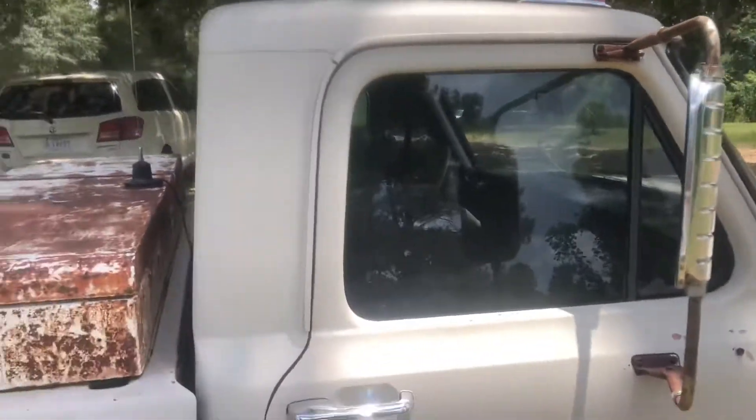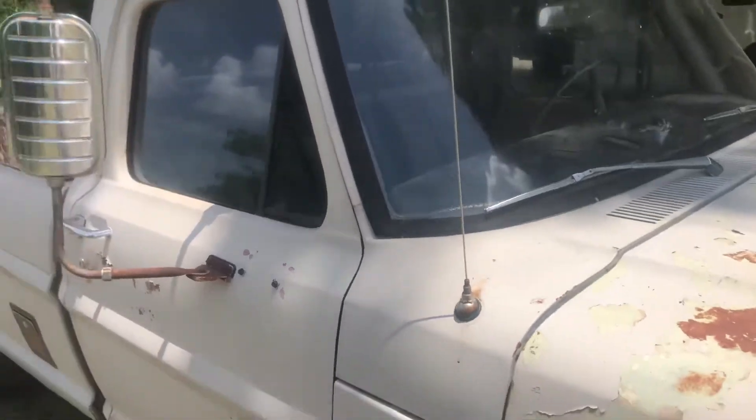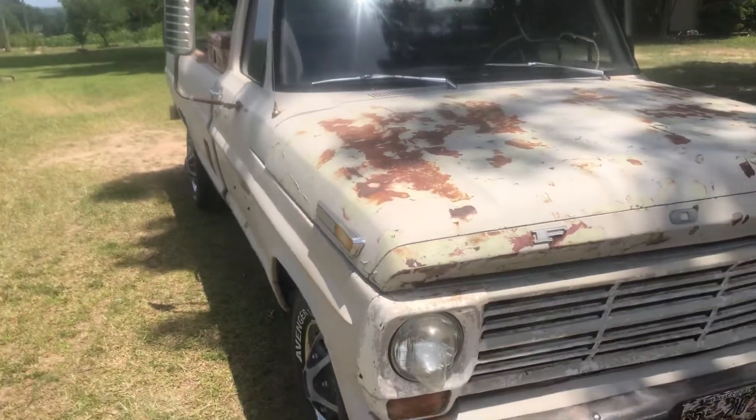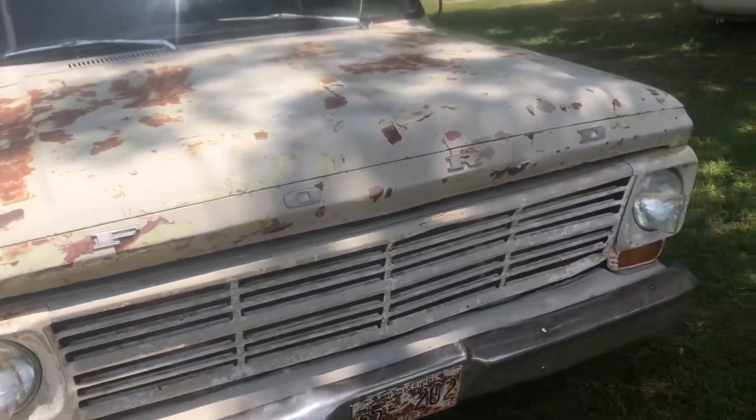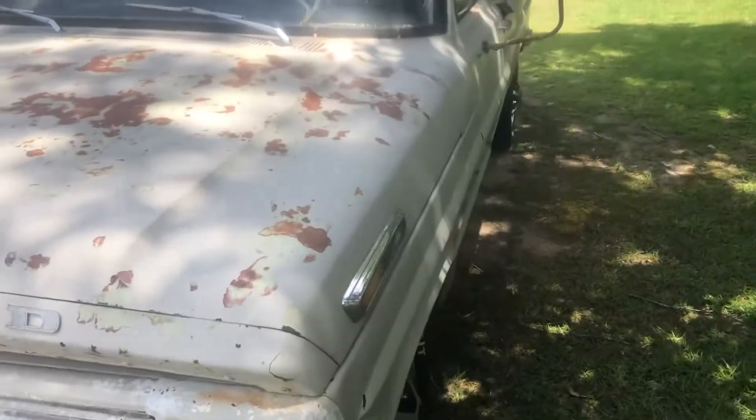I used 35% tint because I had it — I got it from a friend for free. I was just going to throw it away and wasn't going to put it on anything, but I wanted to practice with it. I did not want this truck tinted, so I figured since I was going to throw it away anyway, I'd put it on here and see if I liked it.